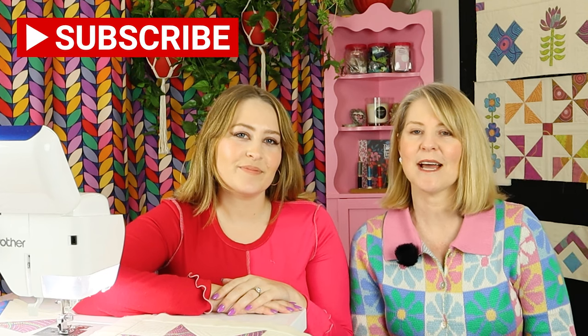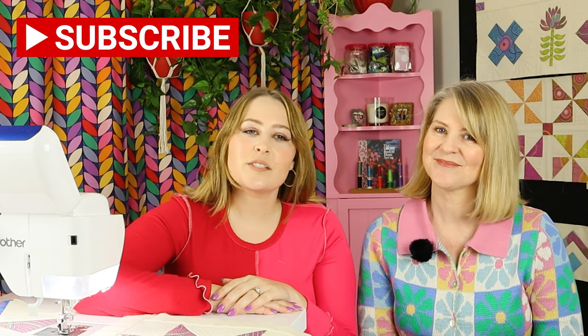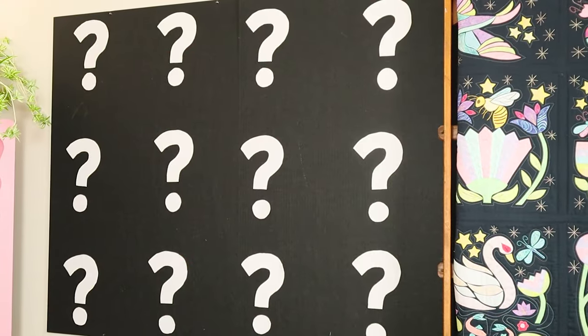Welcome back to Pattern Pool TV. I'm Monica and this is my daughter Allora and we make videos to share how we make our Quilt As You Go quilts. This is part 11 of Island Home and we're making a Quilt As You Go sampler using seven different methods of Quilt As You Go.